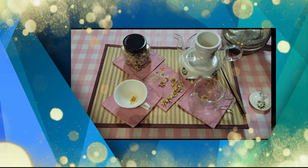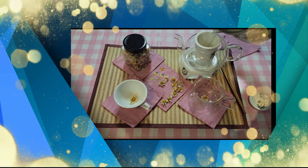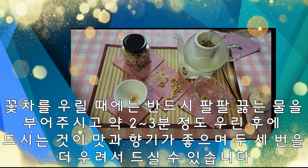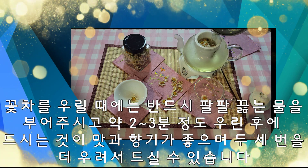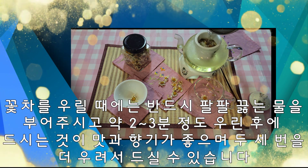잠재우기 다 마치고요. 꽃송이는 한 10송이 정도 넣었습니다. 물은 100도씨 팔팔 끓는 물로 우림을 해 주셔야 됩니다. 이렇게 붓고 2~3분 정도 후에 마시면 됩니다.